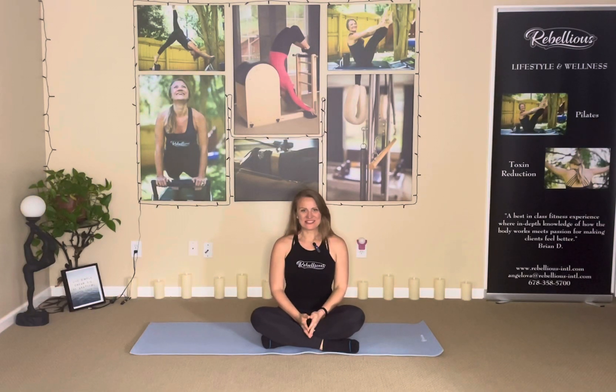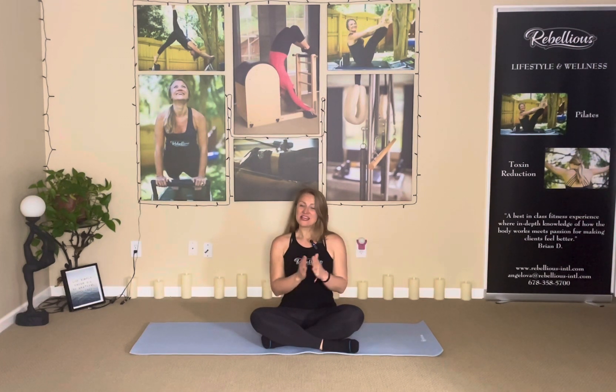Hi Rose! Today let's talk about something super important as we age, and that is maintaining a mobile and flexible spine — a spine which is able to articulate. What does articulate mean? It means that you are able to move your spine one vertebrae at a time.